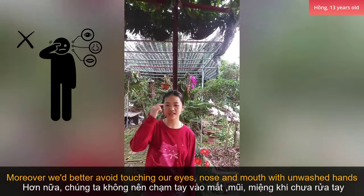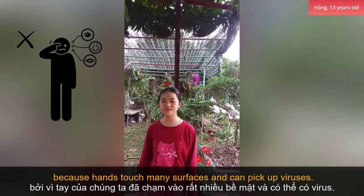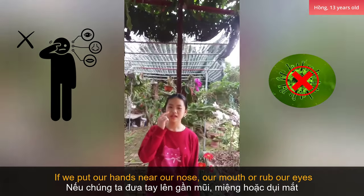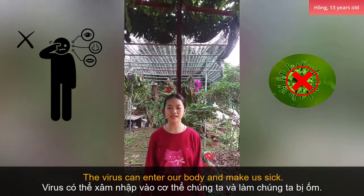Moreover, we'd better avoid touching our eyes, nose, and mouth. We'd then wash hands because hands touch many surfaces and can pick up viruses. If we put our hands near our nose, our mouth, and rub our eyes, the virus can enter our bodies and make us sick.